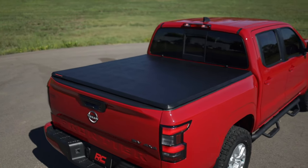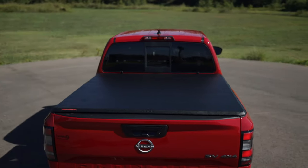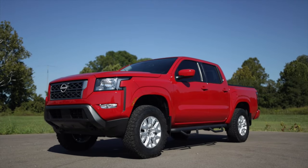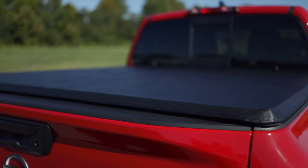Rough Country's Tri-Fold Vinyl Tonneau Cover gives you a practical way to protect your truck bed with a sleek look that installs in seconds. Keep your haul protected from weather and theft with our durable, UV-resistant, three-ply, double-coated vinyl cover featuring a tailgate lock for additional security.